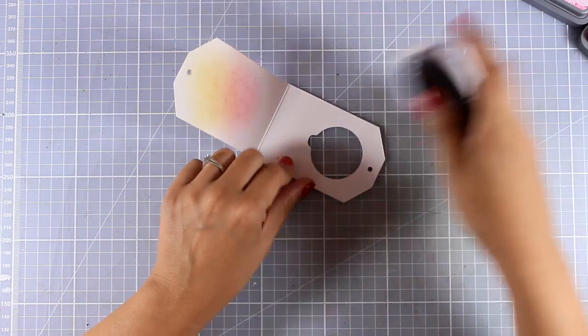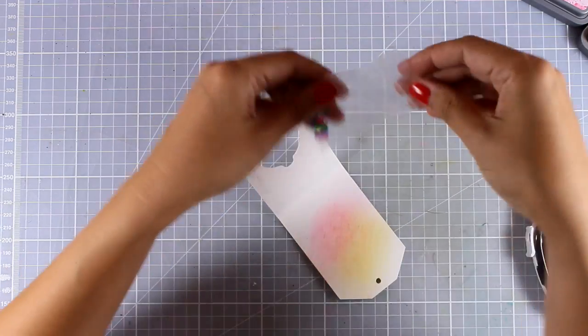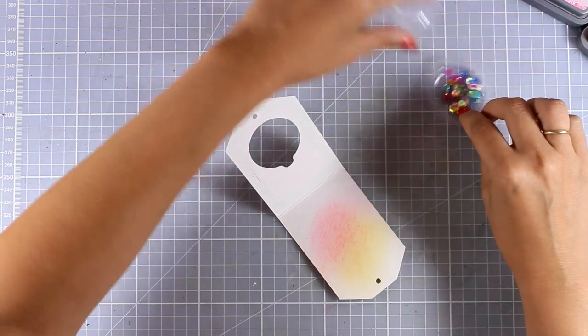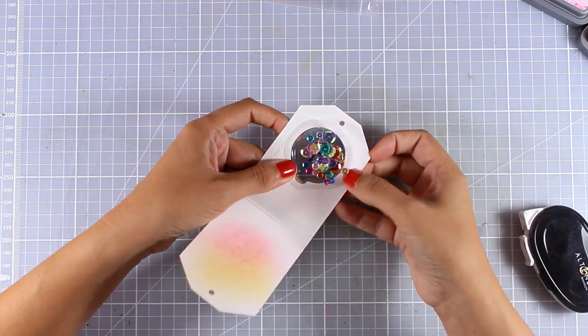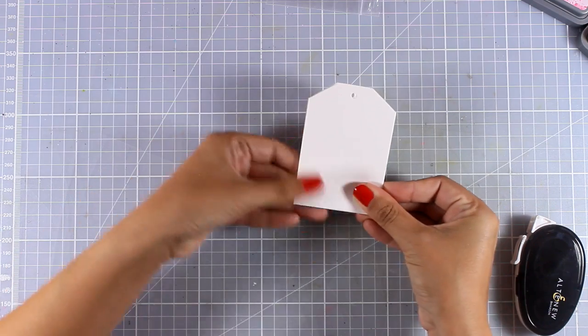I'm going to make sure that I apply some tape adhesive all around the inside of my tag just to make sure everything sticks nicely. Then I'm going to apply some sequins that I had from a previous card kit, and then I'm going to close the tag.